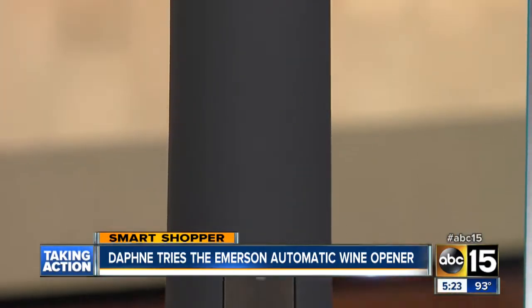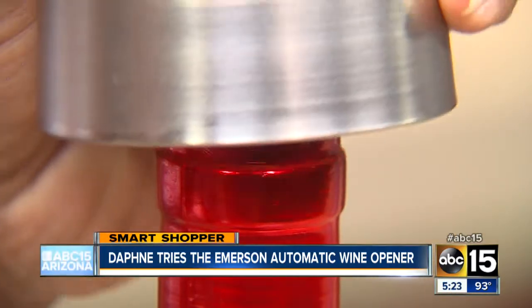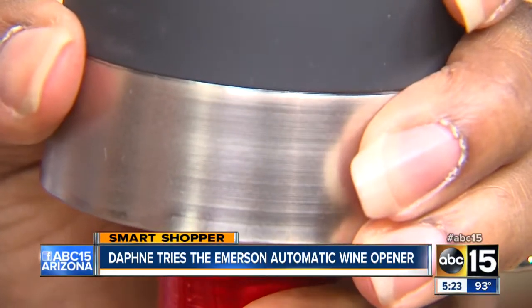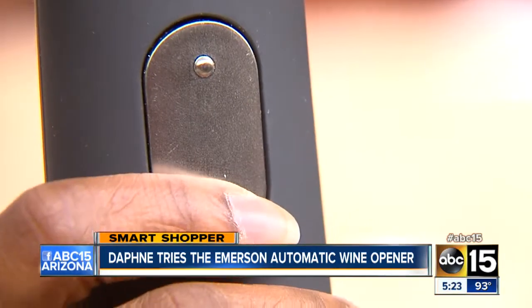First, you'll need four AA batteries, and you're ready to go. The instructions say to simply put the wine opener on top of the bottle, making sure it is straight, then hold the wine opener firmly and press the power button down.